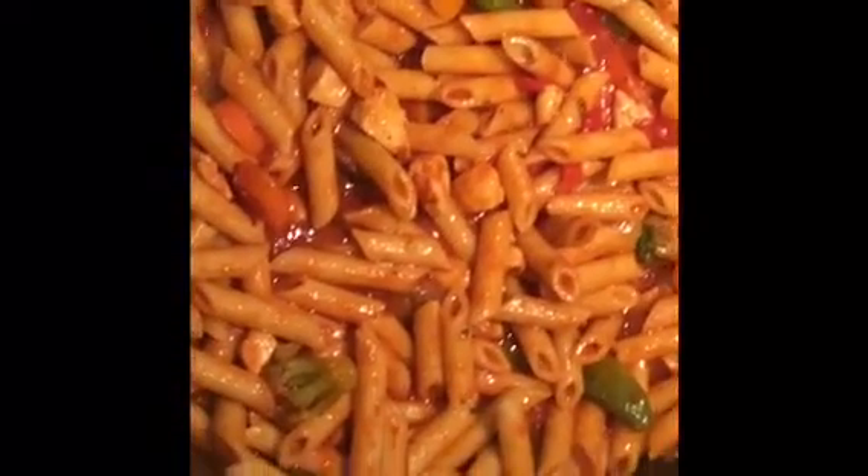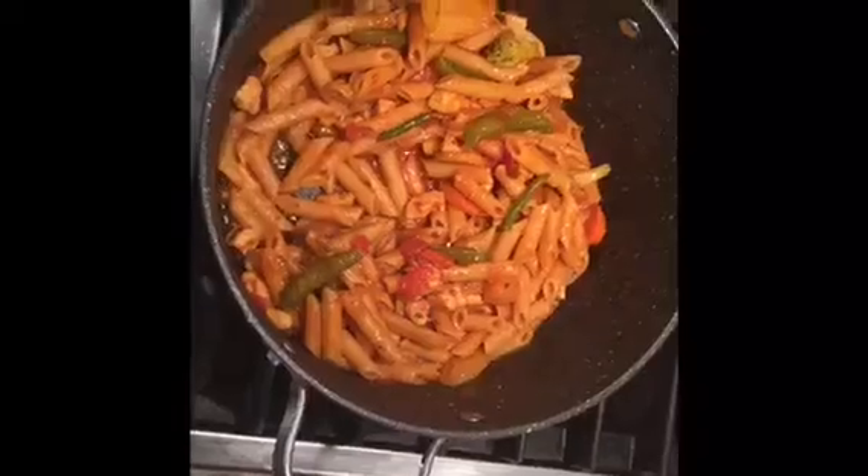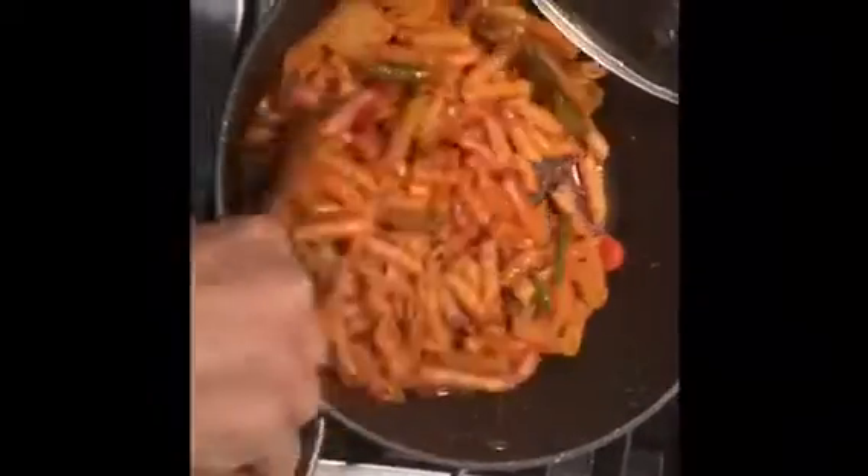Put it on low flame and leave it for five to ten minutes to cook. After about eight minutes it's ready, because everything was already cooked — my pasta was cooked, the vegetables don't need to cook too much, and the chicken is already soft. It's just time to serve it.